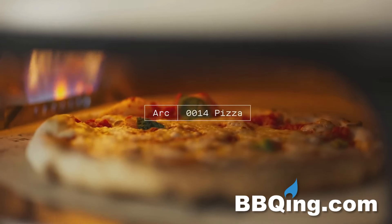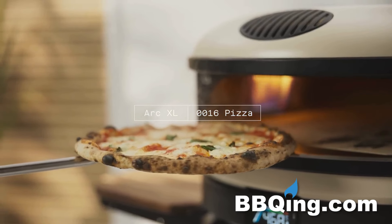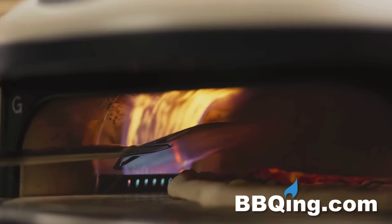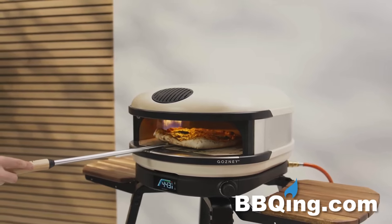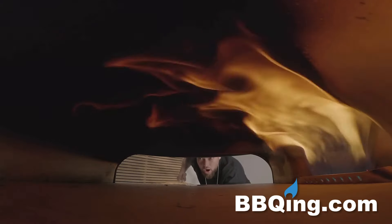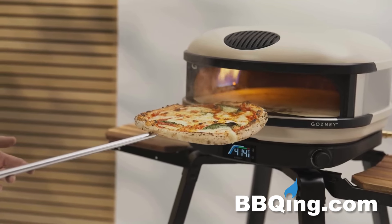The standard size of the ARC cooks a 14-inch pizza and the ARCXL cooks a family style 16-inch pizza. Essentially why the product is named the ARC, we have this arcing flame that rolls over the inside of the body of the oven. That's the perfect distance away from the stone to get a high level of continuity in the bake, so the stone cooks the pizza from the bottom up while the flame cooks the pizza from the top down.